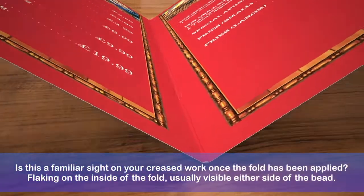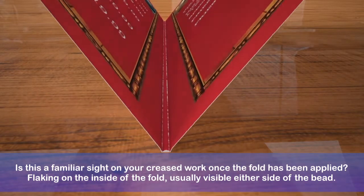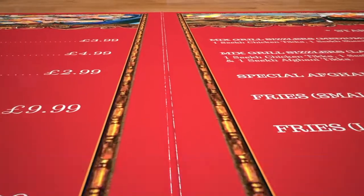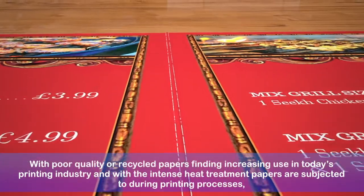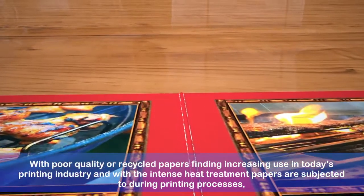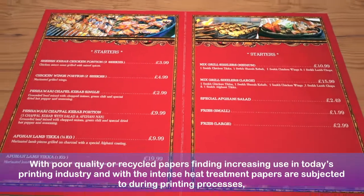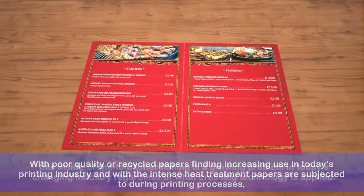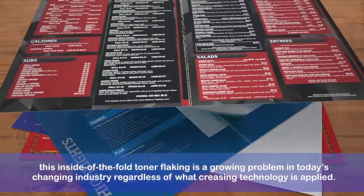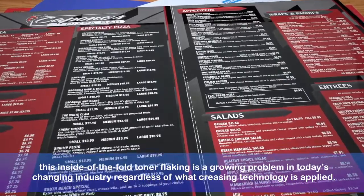Is this a familiar sight on your creased work once the fold has been applied? Flaking on the inside of the fold, usually visible either side of the bead. With poor quality or recycled papers finding increasing use in today's printing industry, and with the intense heat treatment that papers are subjected to whilst undergoing offset or digital printing processes, this inside-of-the-fold toner flaking is a growing problem in today's changing industry, regardless of what creasing technology is applied.